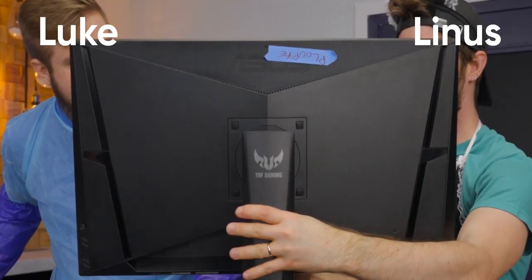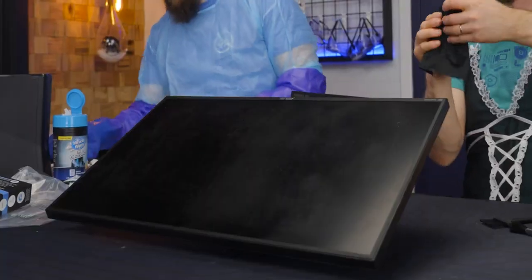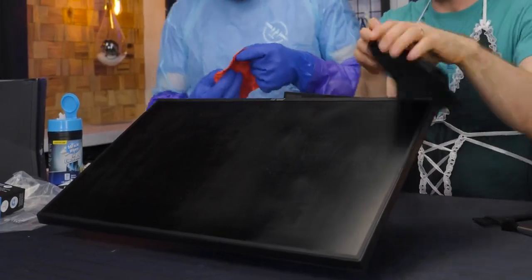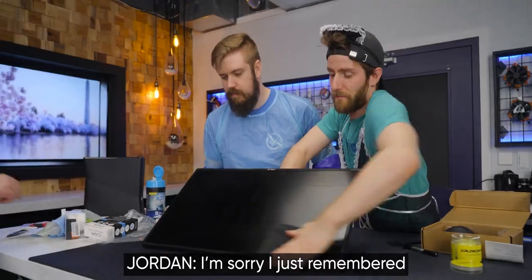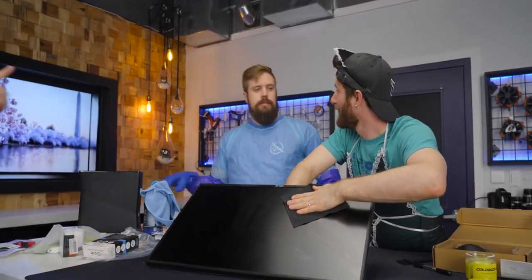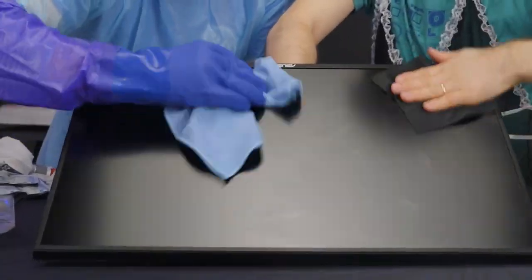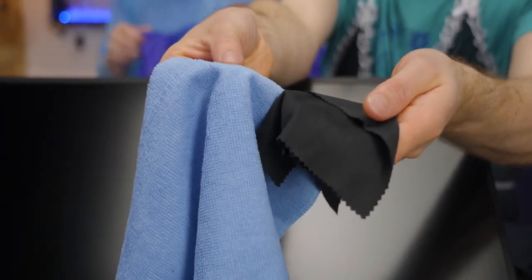And then there's Luke's side. Good attempt, Luke. Your side isn't perfect — I'm actually kind of surprised by that. Mine's way worse. I could have used a rougher cloth actually — this cloth is too fine. That came with that. Way better in every way. You want a textured microfiber cloth for stuff like this.